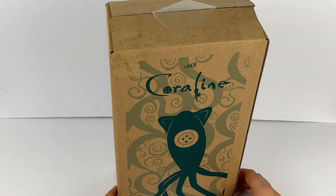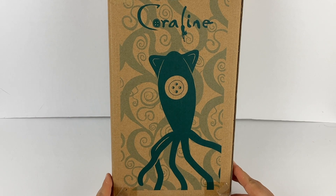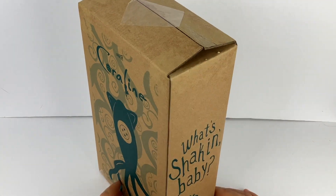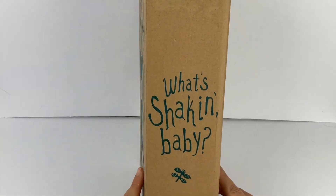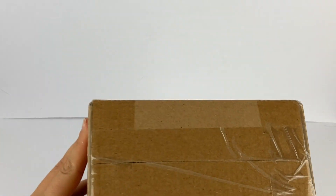So yeah, this just came in the box as you can see. I did put a piece of tape over it because I have opened it previously just to inspect it when I first got it. It didn't come in another box — it just came like this. I'm going to keep the box just because it's part of the memorabilia. Let's go ahead and pop it open so you guys can see what's inside.